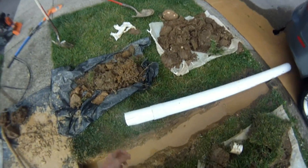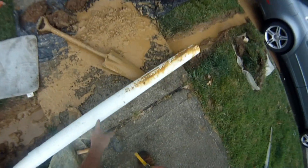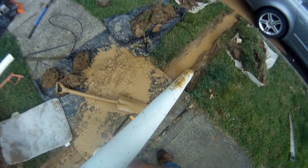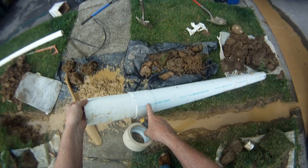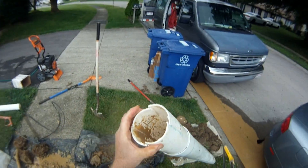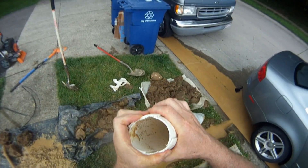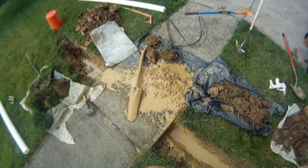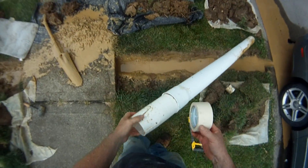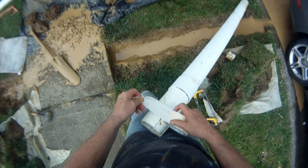Once you have your sidewalk tunneled, cut yourself a piece of pipe that'll fit underneath the sidewalk. I've made this one long enough to fit with about a foot on each side of the sidewalk. I've installed a sacrificial piece of pipe on the bell end and cut down laterally on the pipe in four spots so I can taper the end of the pipe to fit through the new tunnel. Ideally, you would use duct tape — I found some masking tape.